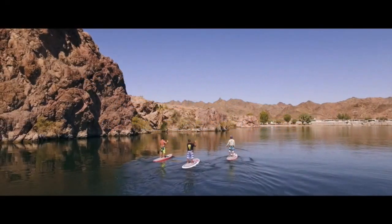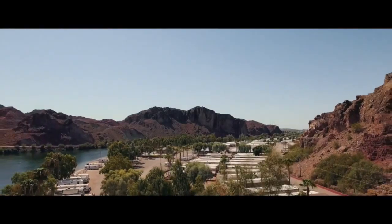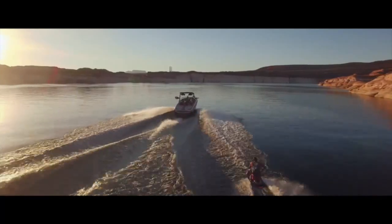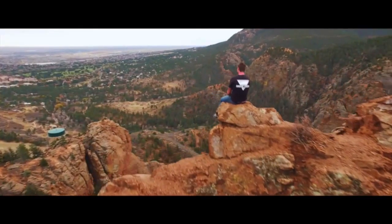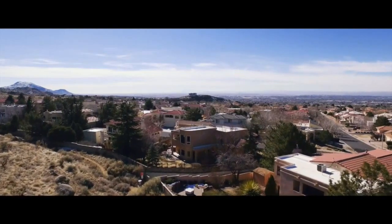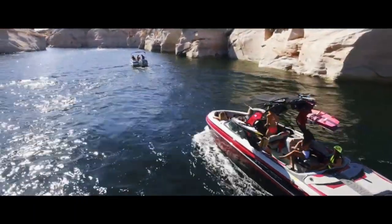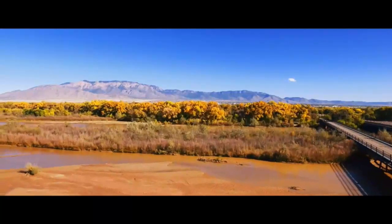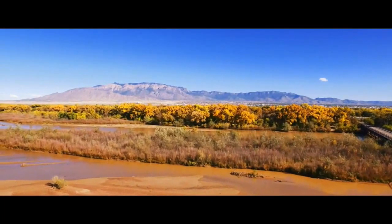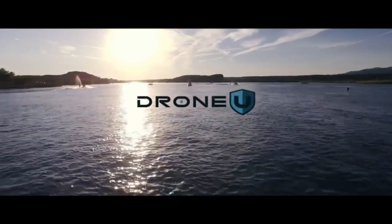We are united under the virtues of safety and knowledge. We are a training community of learners and teachers who encourage and energize each other to achieve greatness. We are pilots, videographers, photographers, freelancers, business owners, enthusiasts, experts, and apprentices. We are creators. We are the DroneU.